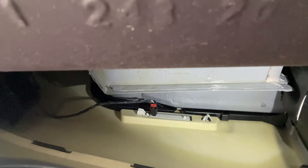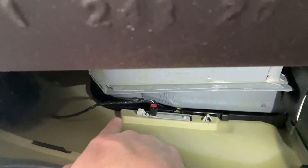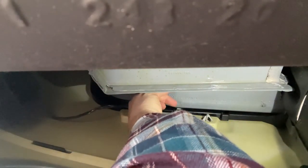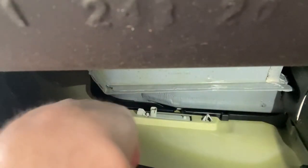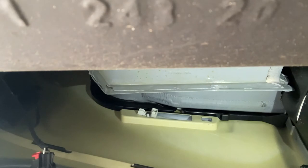Rear side markers are pretty easy to change. Look up at the electrical connector — there's a little red tab. Most of them you can just take your fingernail and pull it out. All you're going to do is just press down and the electrical connector is removed. There's a tab up front — just push that tab and the side marker will start popping out. Just slide it out. Isn't that easy?